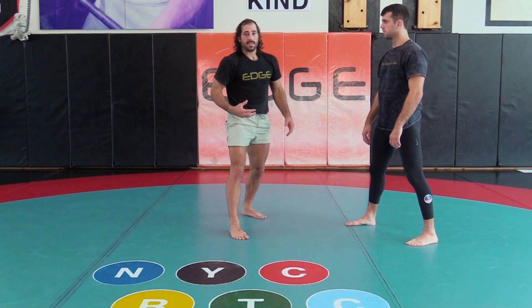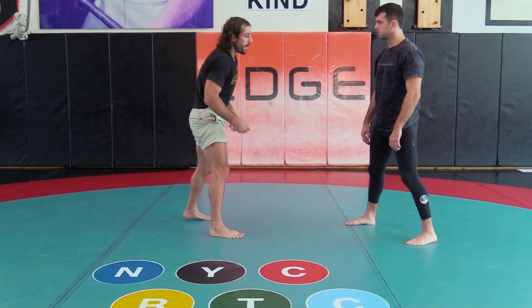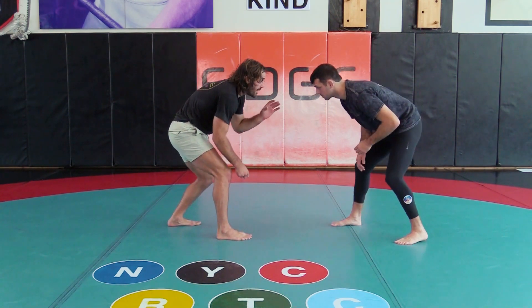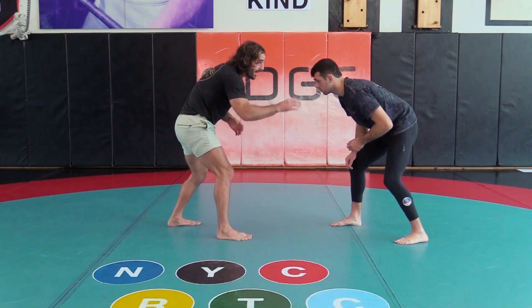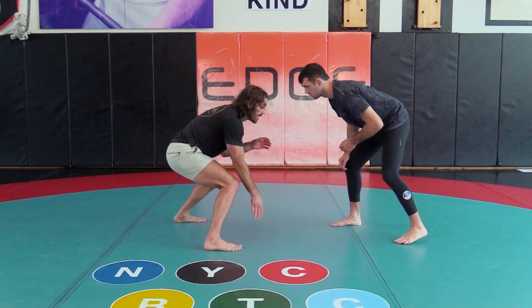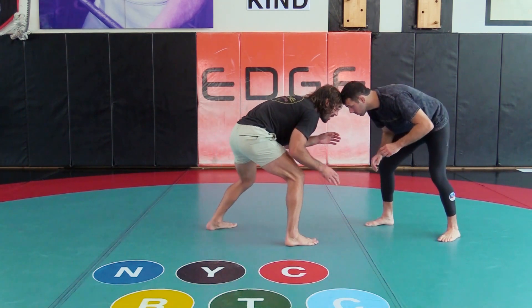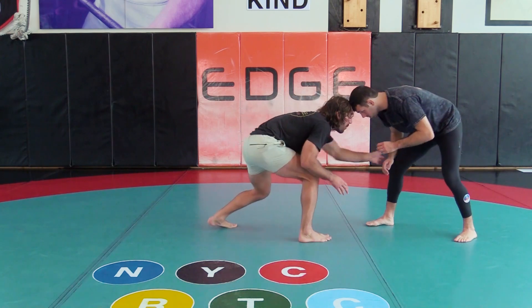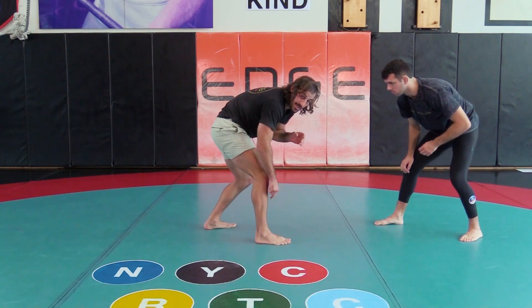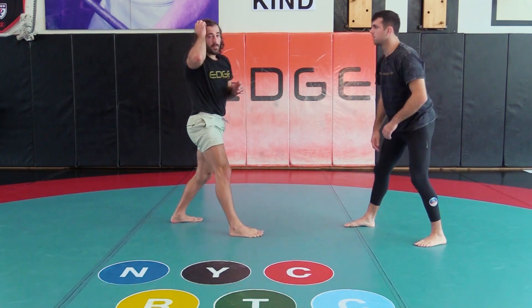Understanding this and understanding where you're vulnerable will help you have a great defense. In my stance I have my hand protecting my front leg and I'm not overextending myself. When I leave this, I know this is vulnerable. If I want to be safe, I'm in my stance protecting this front leg. I can be patient. I can work from here up. I don't need to be grabbing. I know this is where I'm vulnerable, where he's going to attack. Right there I cut 50% of his attacks out.